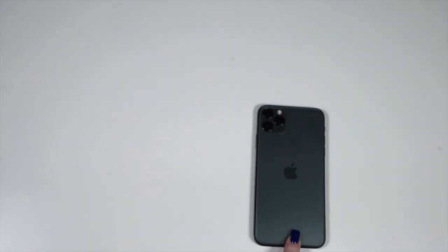Now we're going to be looking at some cases for my phone — the Midnight Green iPhone 11 Pro Max.